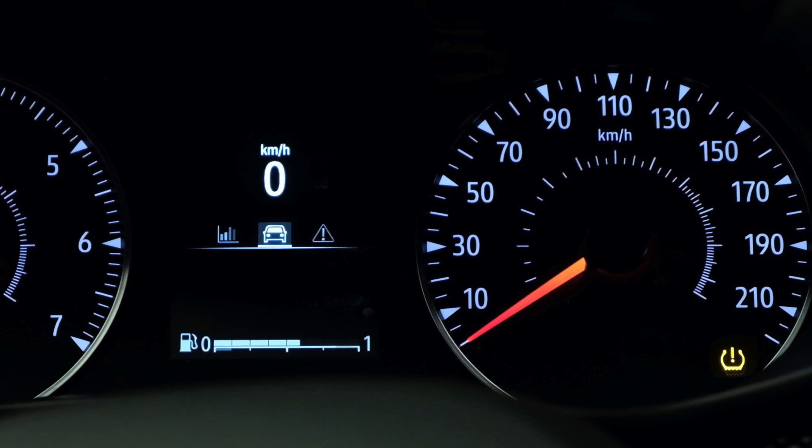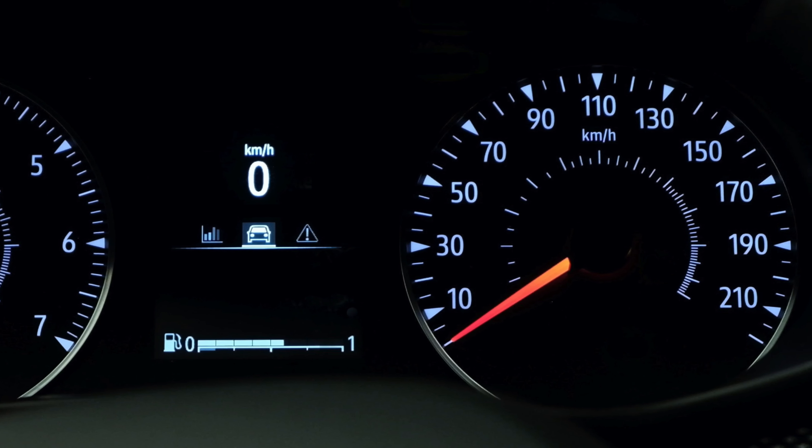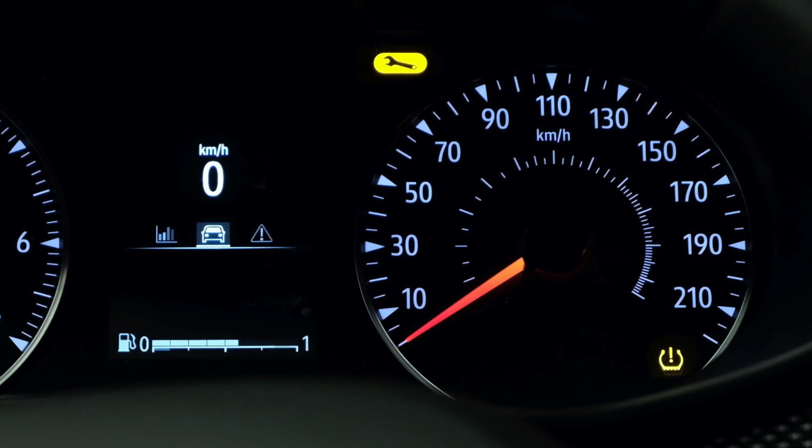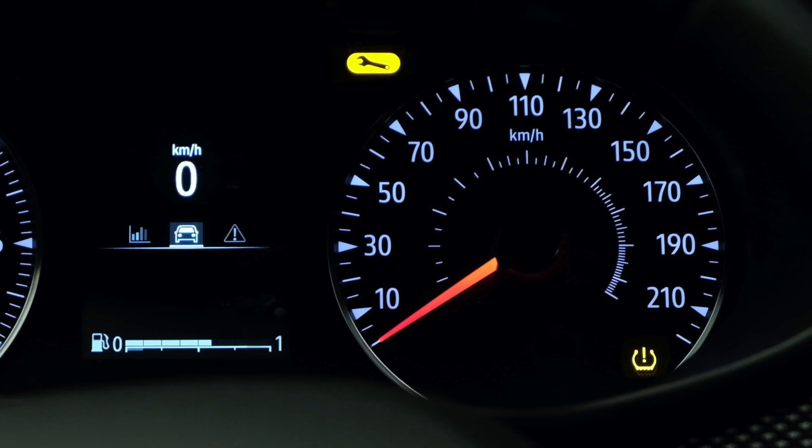Lastly, if this indicator light flashes for several seconds and then stays on, along with this orange light, it means a system fault has been detected and you should consult a dealership.